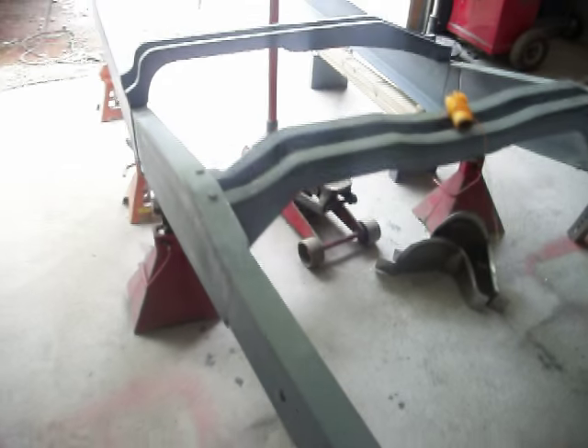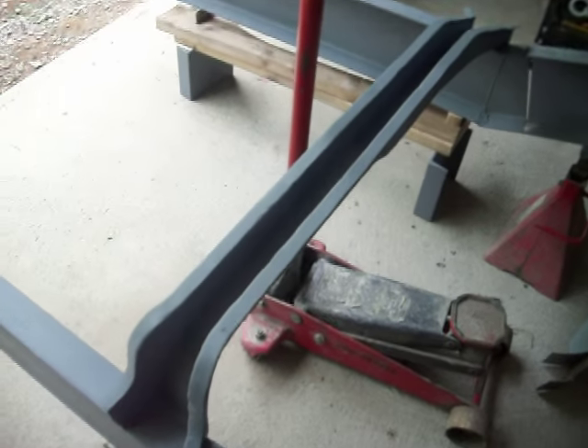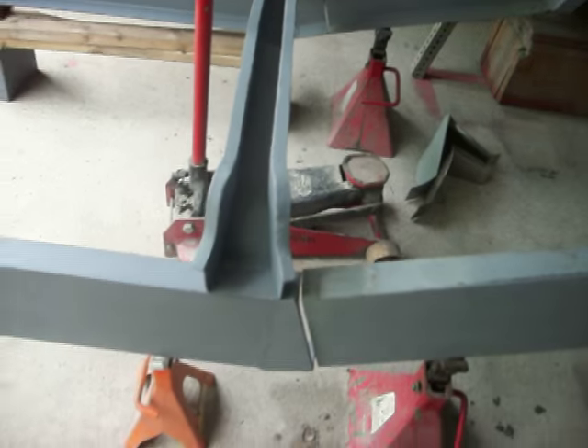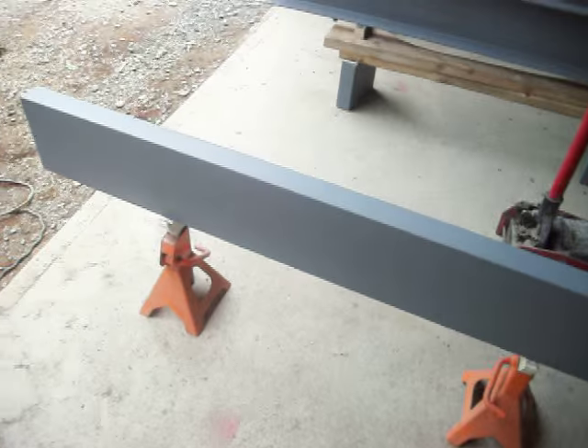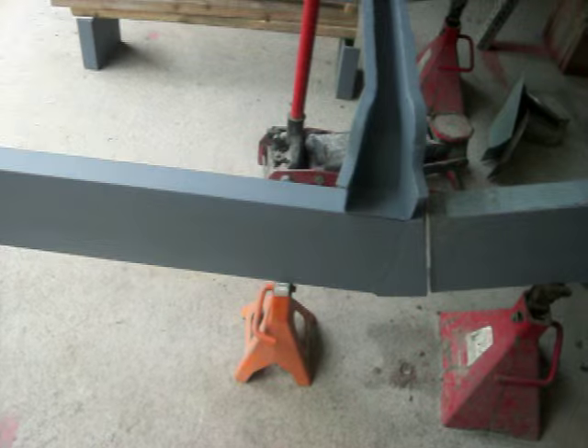Hey YouTube, so the past couple days I've been working on getting that piece finished — it's all finished in primer, as well as these frame extensions here, to get to the front of the truck where I want to end.